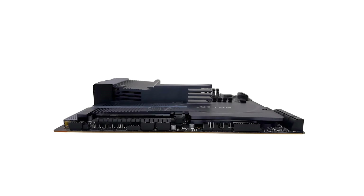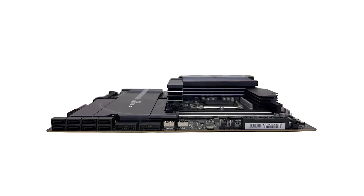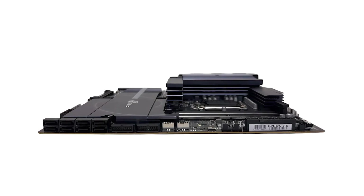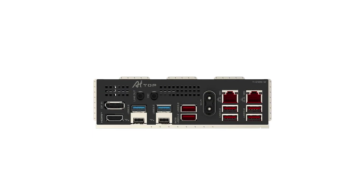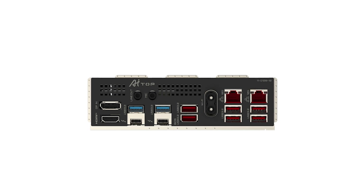On the thermal management front, the VRM Thermal Armor Advanced and M.2 Thermal Guard XL work together to keep your system cool, even under heavy loads, ensuring longevity and consistent performance. Audio enthusiasts will appreciate the high-fidelity audio powered by the ESS9260 DAC, delivering crisp and immersive sound quality.